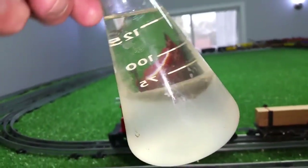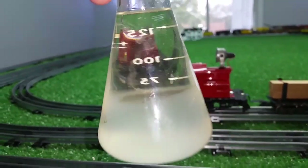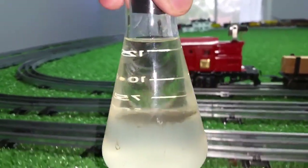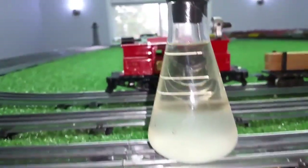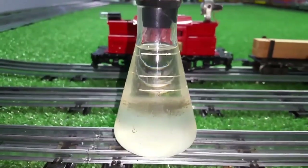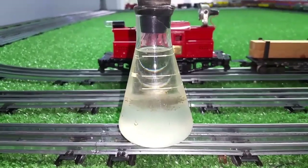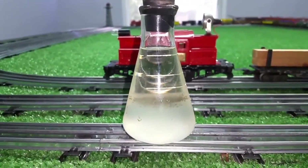So I just wanted to do a quick video so you can see this. You just siphon off the top layer, which is the pure alcohol, and use that to clean your track. So I just wanted to document this. As always, if you have any questions, feel free to drop me an email at Ben's Trains at gmail.com. And as always, thank you for watching.